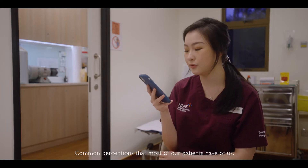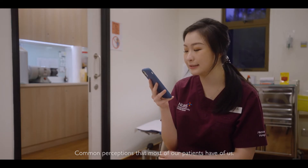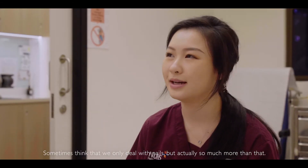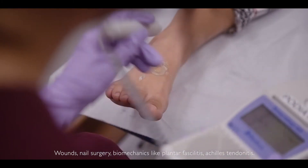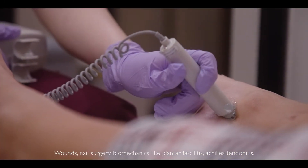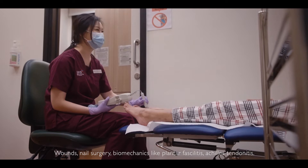A common perception that most patients have is that we only deal with nails, but actually it's so much more than that — wounds, nail surgery, biomechanics, which includes things like plantar fasciitis and Achilles tendonitis.